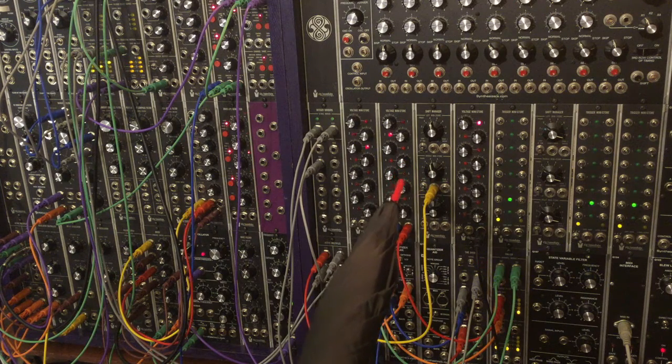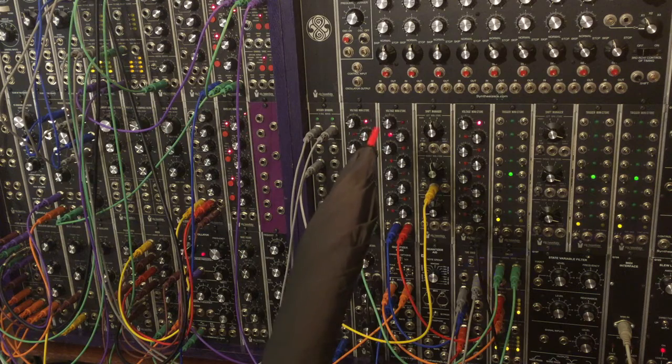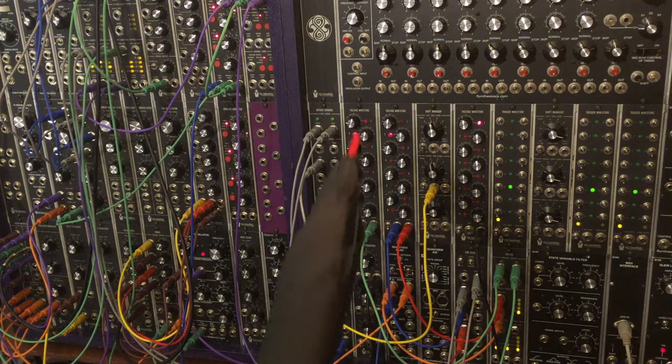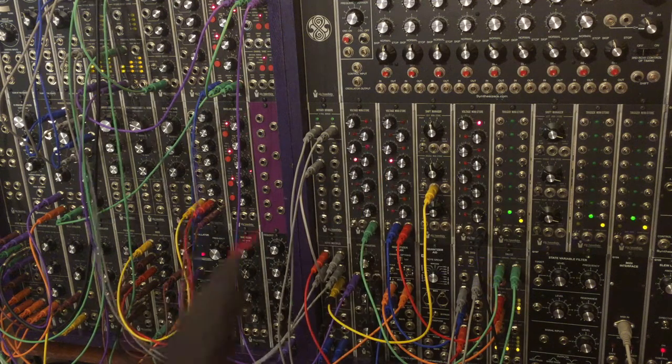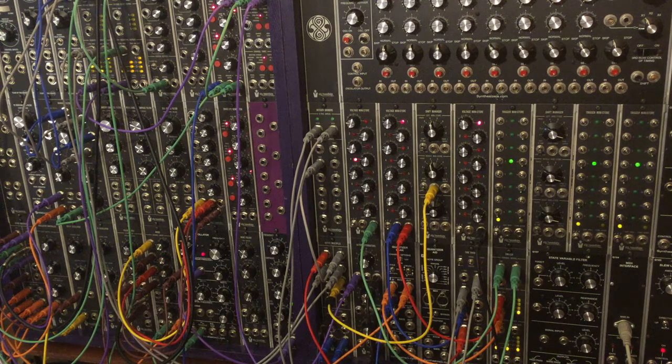This sequencer right here, moving in half notes, controls which of the two sequencers you're hearing — you're hearing this one one, two, three times, and then that one. This is sending voltage into the voltage control input of the switch — you can see the light move.